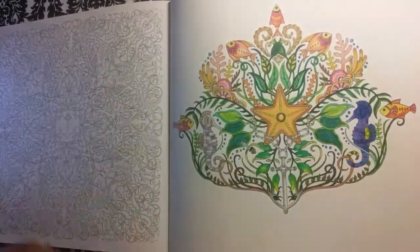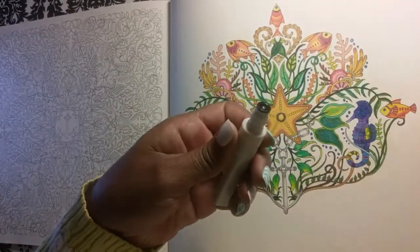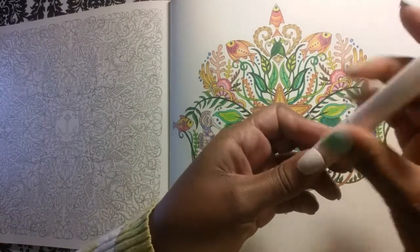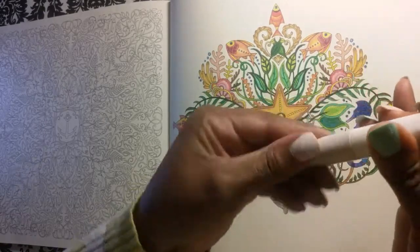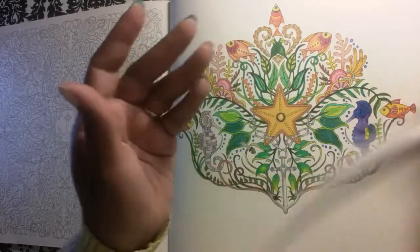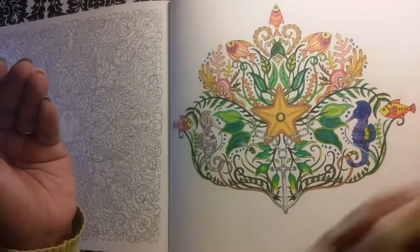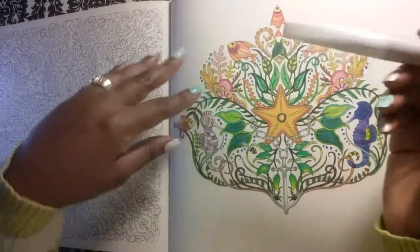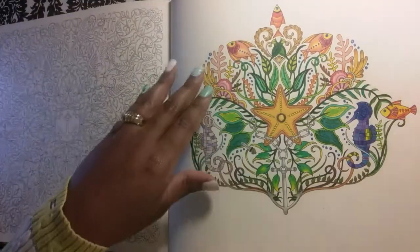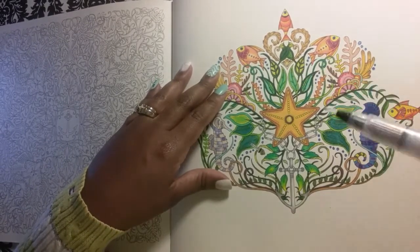We're gonna open this for the first time. To open your Wink of Stella, take the little black thing out and then screw it back together. And I guess shake it up a little bit. So first we're going to try this because I've never tried this before. So we're going to squeeze until I see a little bit coming out.